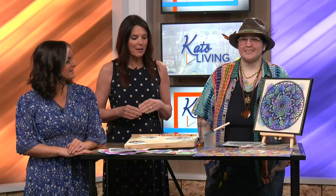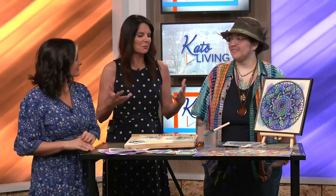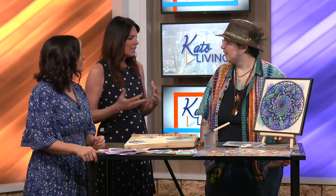Welcome back everyone. In studio now we have Marcus with Markana Art to talk about mandala art, which I'm seeing more and more around the area. So let's begin with: what is mandala art?